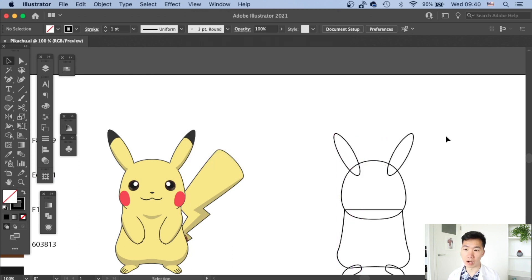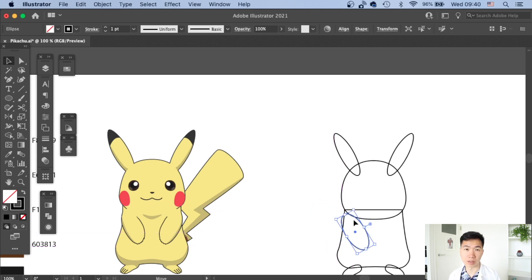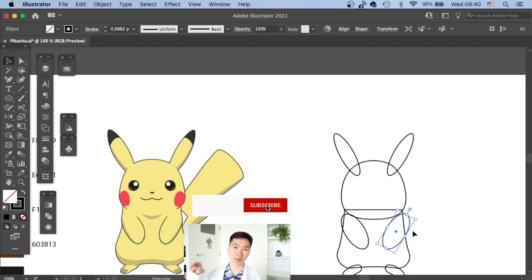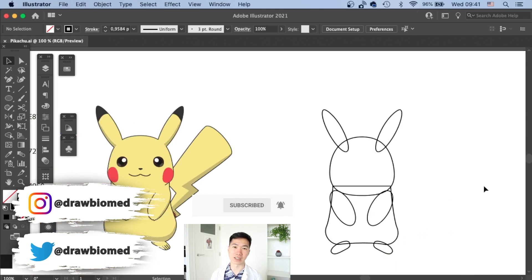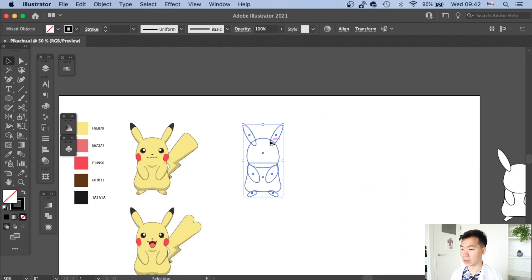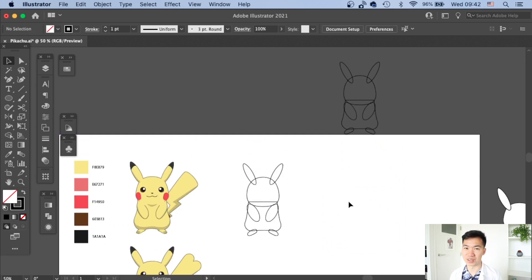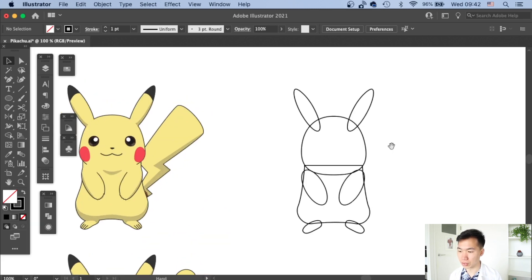The arm is also based on an ellipse — draw the ellipse, rotate it slightly and place it where the arms should be. If you're a creative scientist, subscribe and follow my social media; links are in the description below. Now the overall shape is ready. I'll make a copy as a backup in case I mess up, and I'll quickly adjust the ears since they're a little too close together.